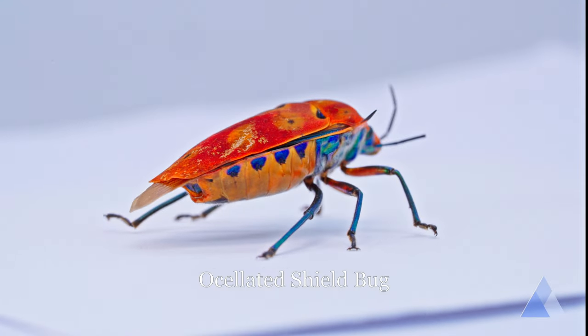I had to learn how to relax my hands so that I can move gently. Now, look at what I captured in my camera. Presenting to you, the oscillated shield bug.